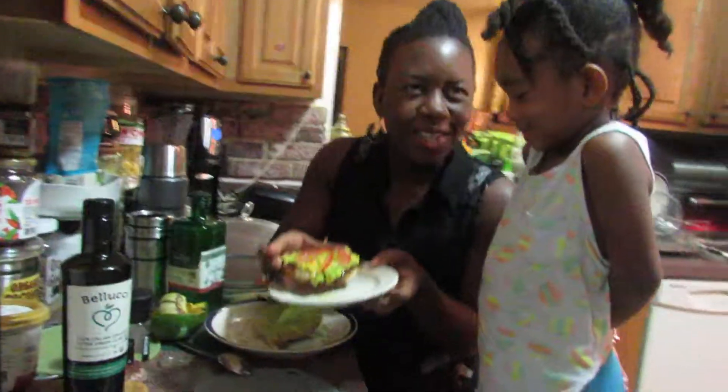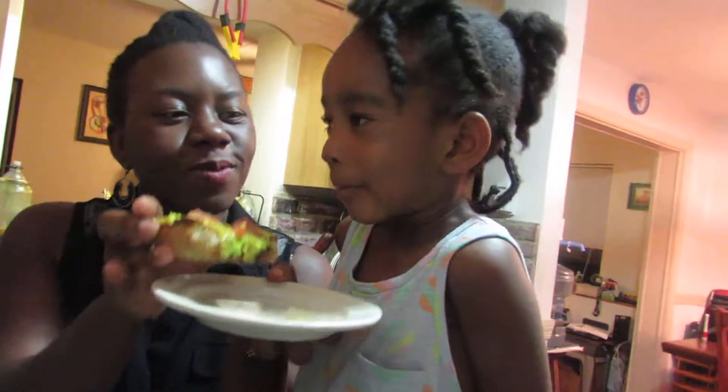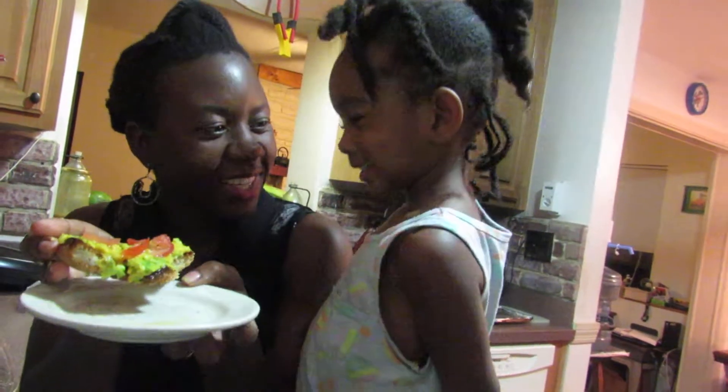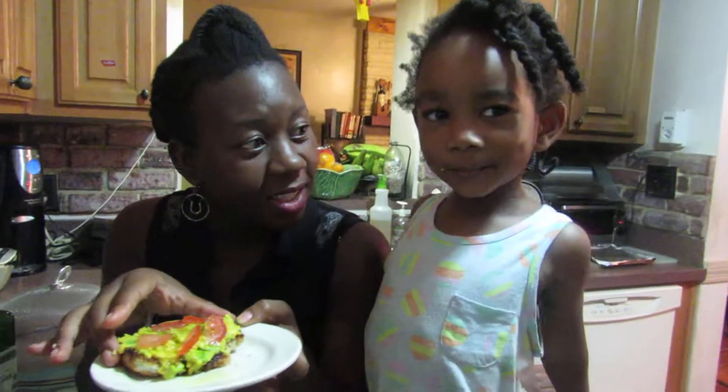And we have Hanan right here who's gonna try it. Hanan, go ahead. What do you think? It's good? Tell Daddy, what do you think? Delicious! I'm gonna take a bite as well. Mmm. Delicious.